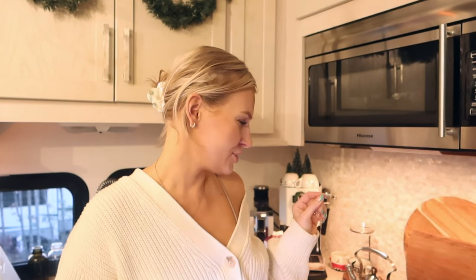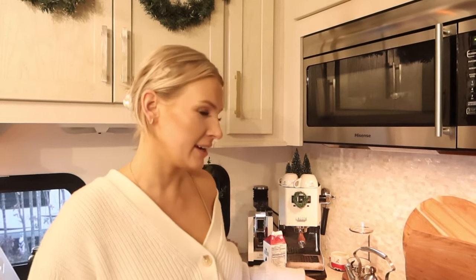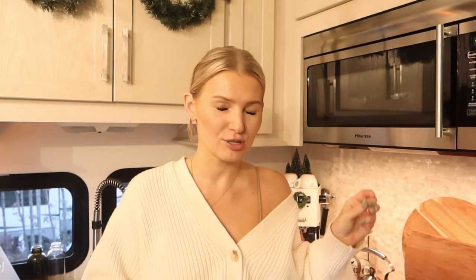Soup is almost done. You just need 10 minutes for the potatoes to boil, and then once they boil, you add in the kale and let that simmer for another five minutes, then turn it off and add in the heavy cream. One thing we forgot is the fresh Parmesan.